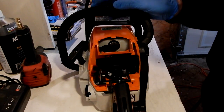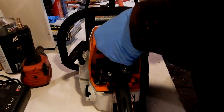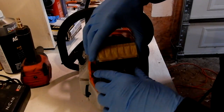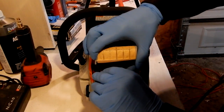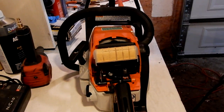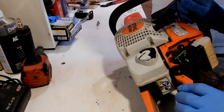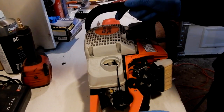Put the spark plug boot back on. Snap in this little shield. Snap on the air filter. Looks like that's a tight fit. Now for the fuel filter.